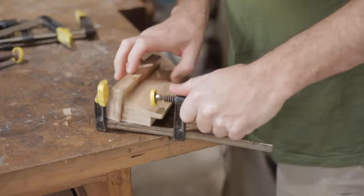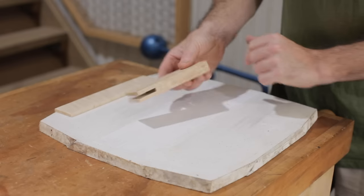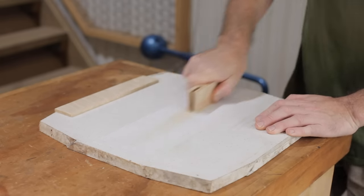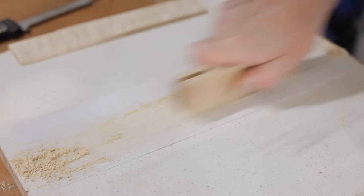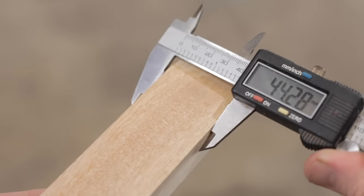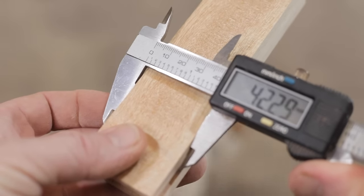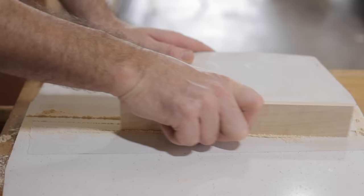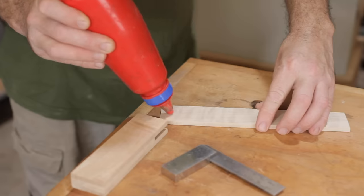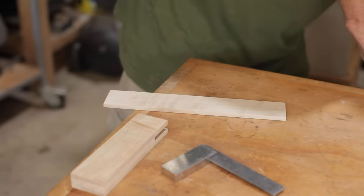Now we need to make sure that both edges of the stock and the blade are flat and parallel to each other. You could do that with a hand plane, but this particular wood that I've picked out would chip very easily. So I've glued a piece of sandpaper to a flat piece of stone to flatten the edges.